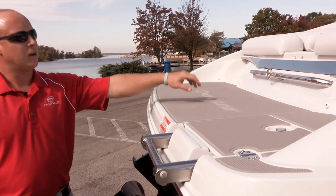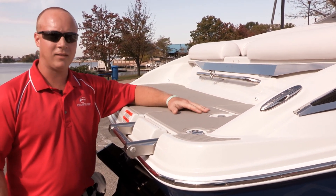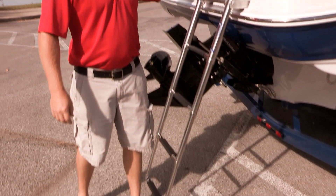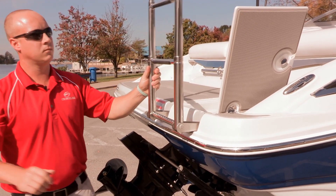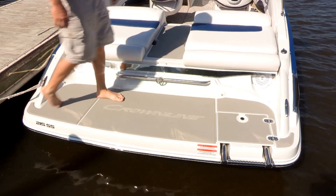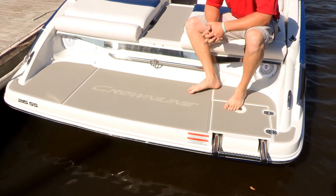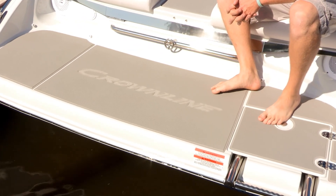Also included is a ski tow rail, and a stainless steel trim piece on the back of the sundeck hinge to add more accent to the back of the boat. A four-step stainless steel telescopic swim ladder at the rear of the boat for easy entry and exit. Each 215SS comes standard with a soft touch swim platform mat — very comfortable for bare feet and providing a non-slip finish for safe entrance and exit off the platform.